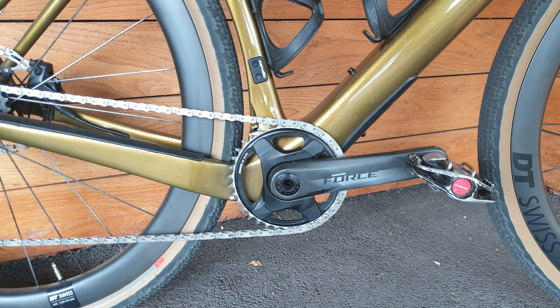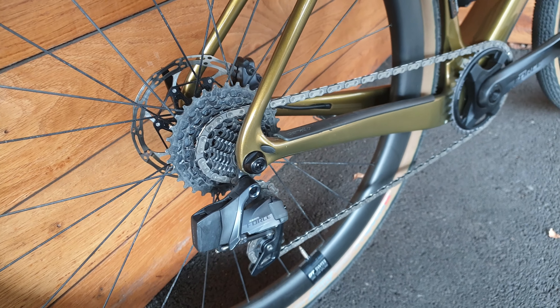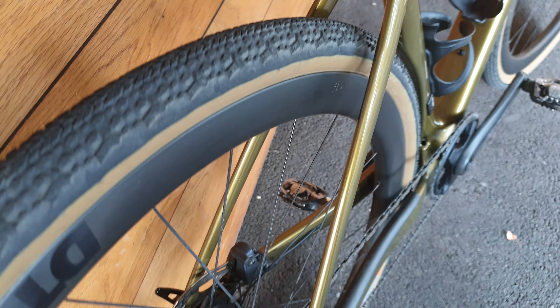This is the 1x system, but there will also be 2x systems available. There's the Force AXS rear mech there as well. Moving up, we have a massive amount of tyre clearance there, and some nice aero decals on there too.